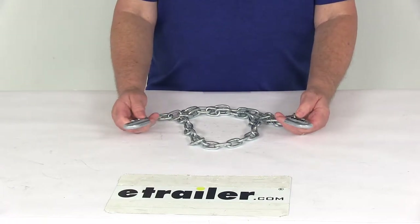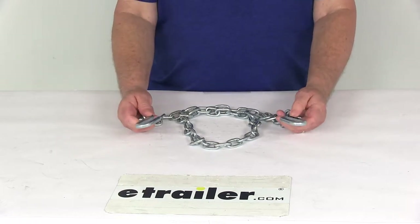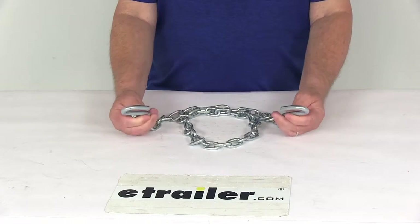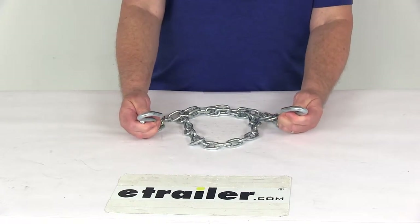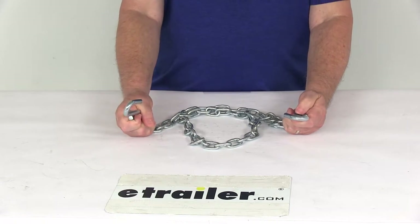This chain can be used with an additional chain for a complete setup, or it can be cut in half and turned into two safety chains. The S-Hooks on each end connect to the safety chain — one end goes to the loop on your vehicle, and the other end attaches to your trailer tongue.